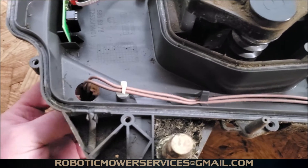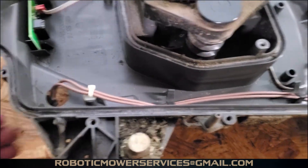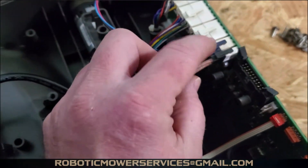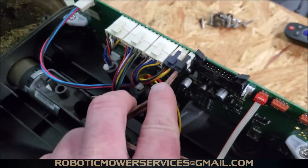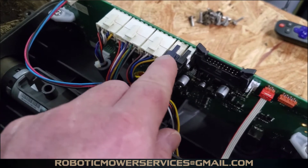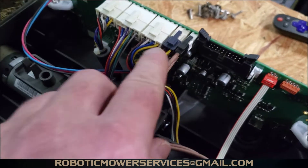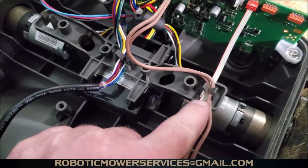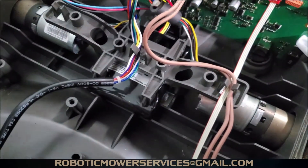That brown cable connects to your charging plates on your top cover, and it comes back through both of these plugs into your main board right there. Next to that is the plug for your battery, which is located right here in between your two wheel motors.